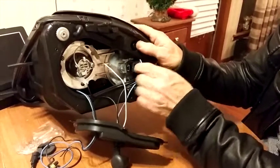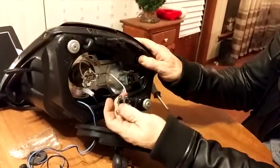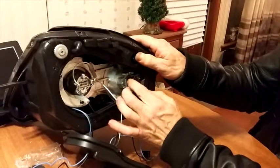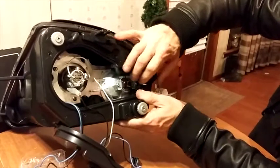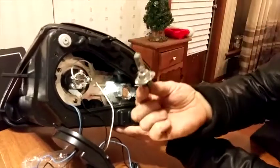Unplug the existing light. Use this little lever here — pull down or up on it to get the old light bulb out. Old light bulb.